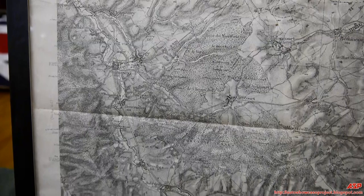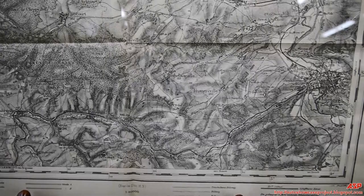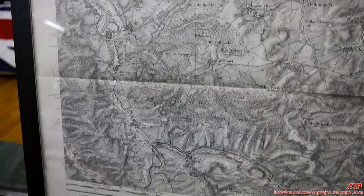Here is an example of a map from the period — Verdun. As you can see, the maps were done by hand. Modern printing technology existed but producing accurate maps took considerable time, so hand-drawn maps were common in the field.